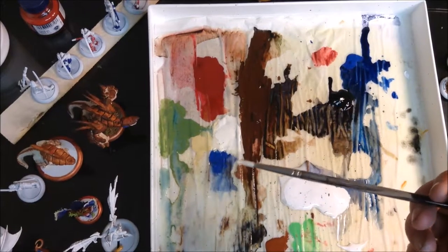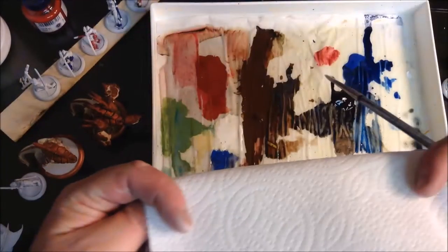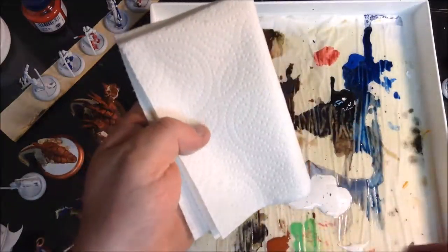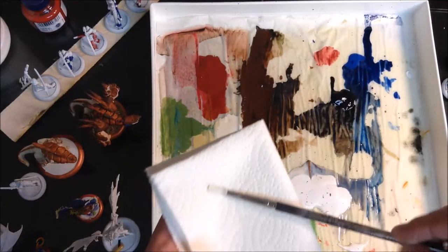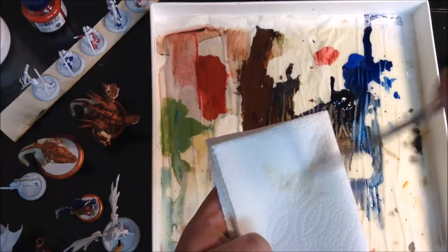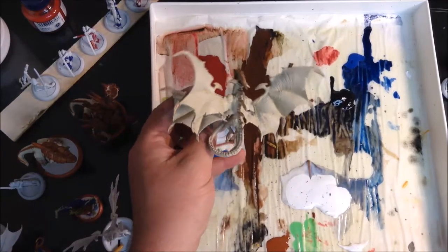I've got most of the paint off there, but now I'm going to take almost all of the paint off. I'm going to get myself a paper towel — and of course it's across the room, but I've got it now. So here's my paper towel, and I've got this brush that's just kind of full of paint, and essentially I'm just going to take the vast majority of that paint off.